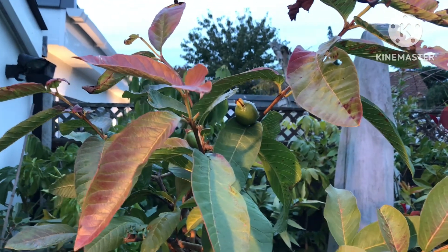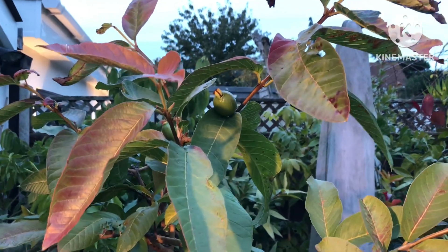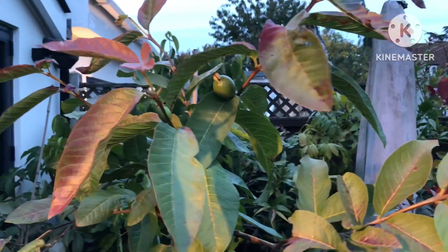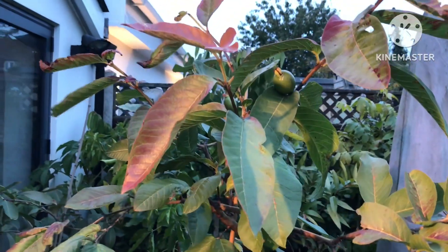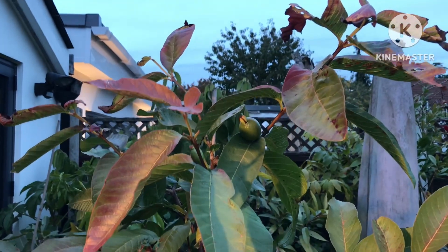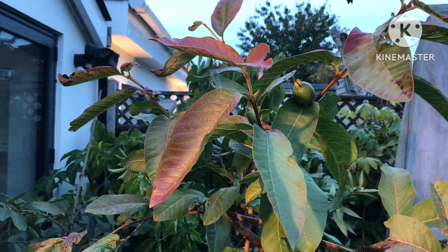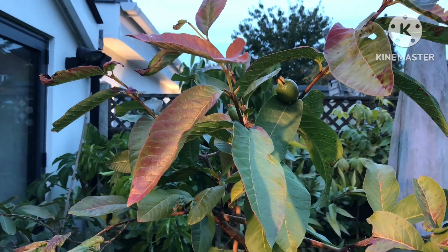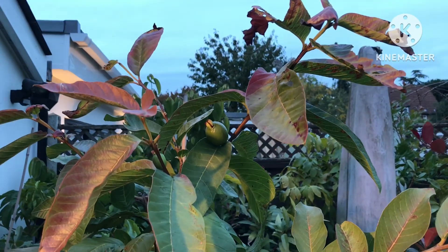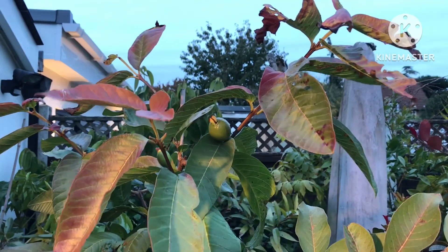Obviously in my case I have to put them outside, but it is important to be realistic and not think you're going to easily grow tropical fruit plants in the UK. You can keep them alive and you might even keep them looking half healthy, and they may even occasionally, like this one, produce flowers. But the challenge of getting them to actually set fruit and hold them is a massive challenge, requiring a lot of dedication and the right growing conditions.